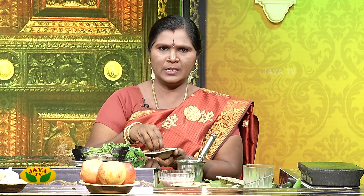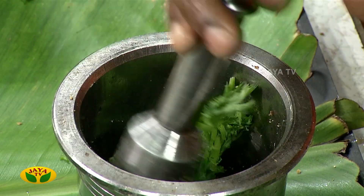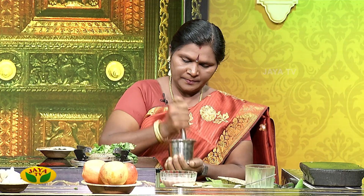Put the milk in the middle of the pot and add 20 grams of milk in the middle of the pot.